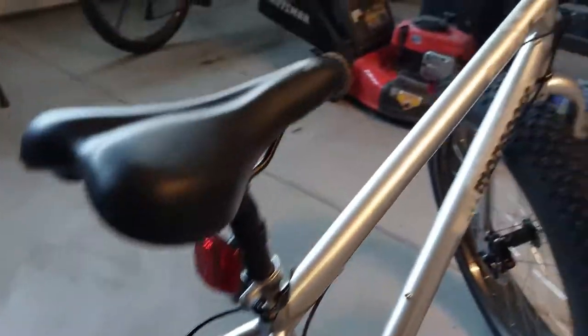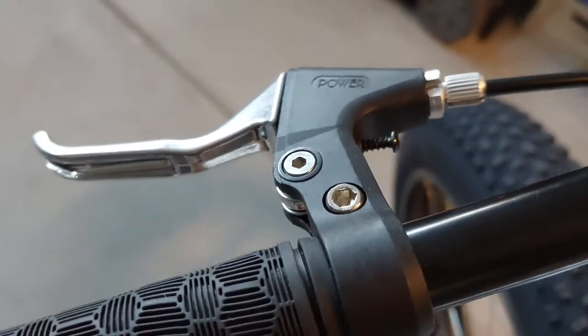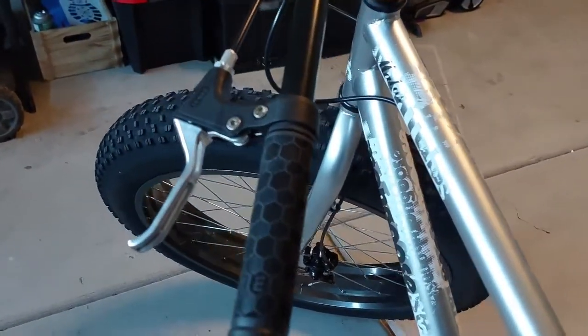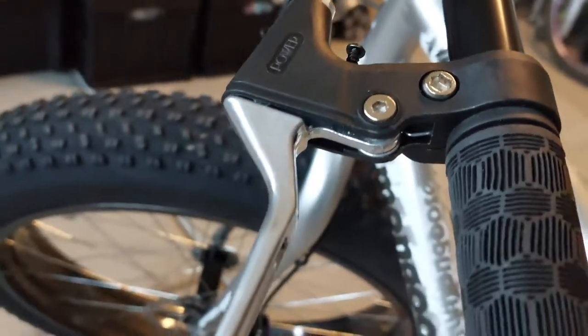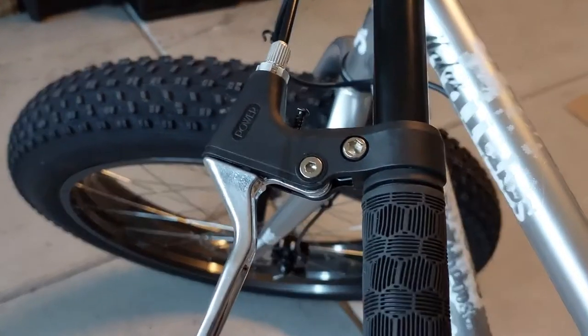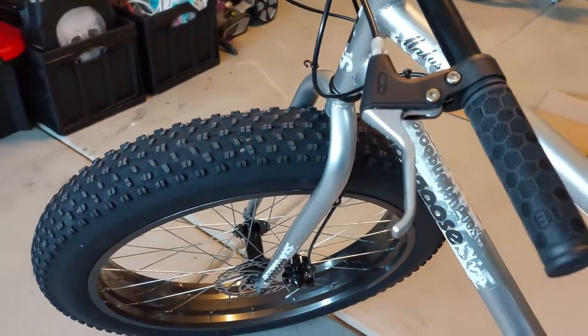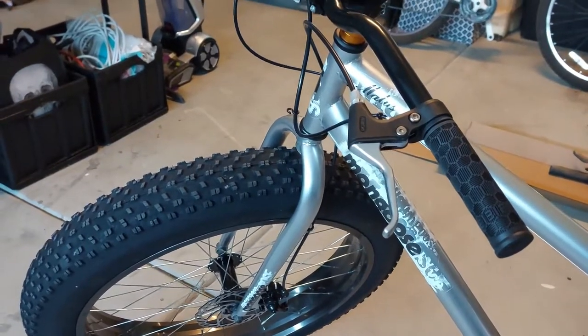I'm definitely going to upgrade the shifter from a twist to a trigger, and the brake levers are definitely going to be replaced — the bodies are plastic, so if you take a fall or hit something hard, you're going to break them. They feel kind of mushy, so those will be upgraded to an aluminum set. I need to do more research, ride the bike more, and feel out where the upgrade dollars will get the best bang for my buck.